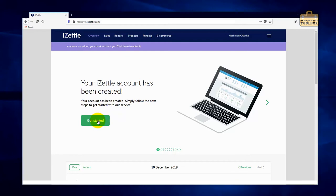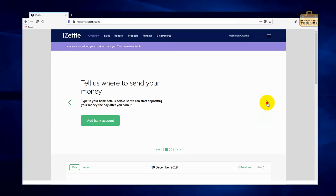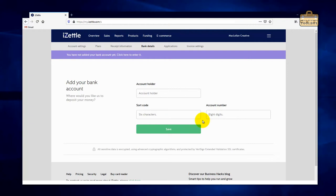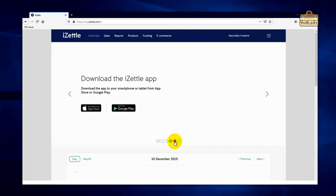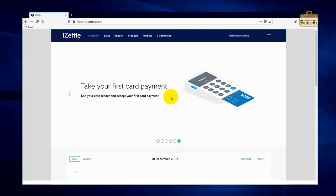I don't want to learn more about iZettle e-commerce so we'll skip that. I've already got a card reader so we'll skip that too. The next step is to tell it where to send your money — this is an important bit. Just type in your UK bank account details here. After the bank account step comes downloading the app. Go on your mobile phone, search for iZettle, and download it — there are links on the page too. Then it says take your first card payment, but before we do that we're going to set things up a bit.